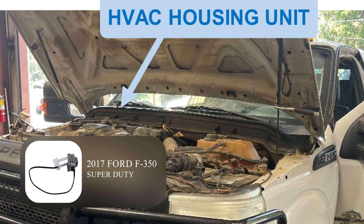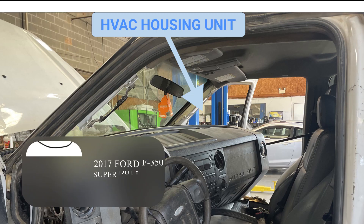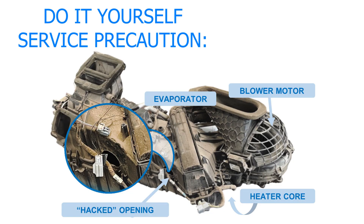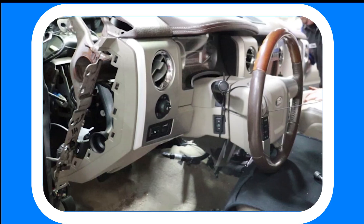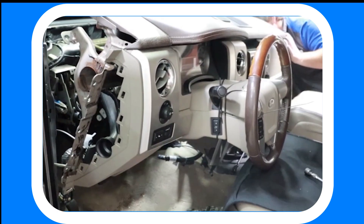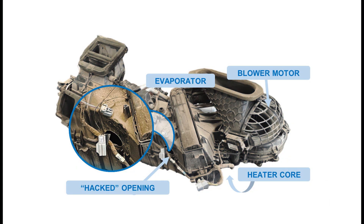It is attached to the evaporator and is generally accessible at the engine firewall or by removing the dash to expose the HVAC housing unit behind the glove box. As a workaround to the time-intensive task of removing the dash, there is a popular DIY hack where a hole is cut into the plastic HVAC housing unit to access the thermistor.